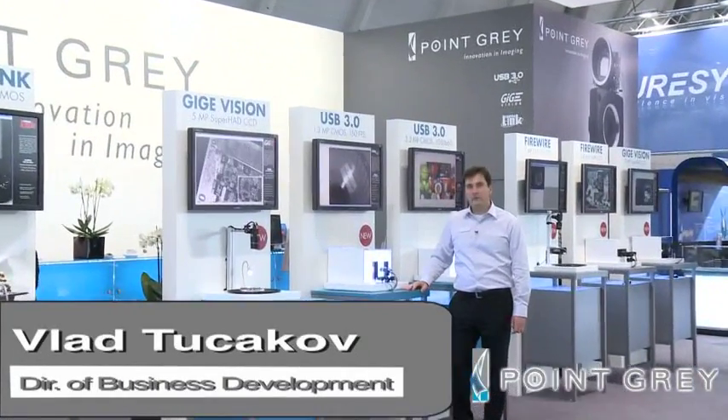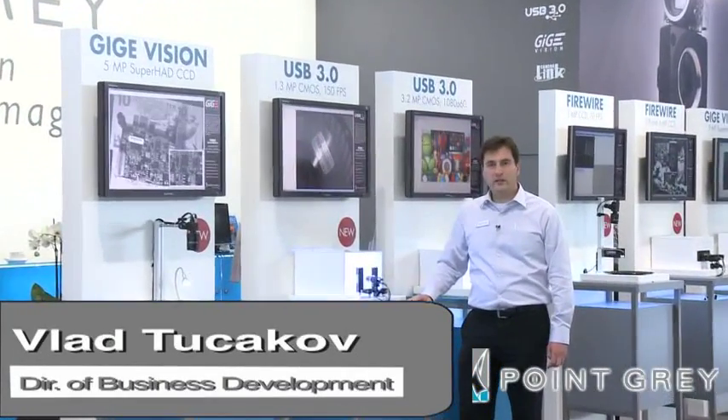Hi there, I'm Vlad Tukakov with Point Grey Research. We're at Vision in Stuttgart and I'm here to tell you all about our demos.